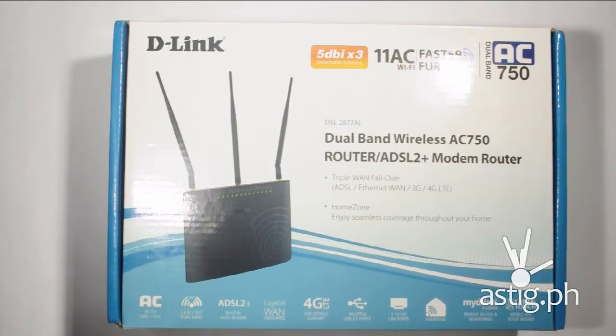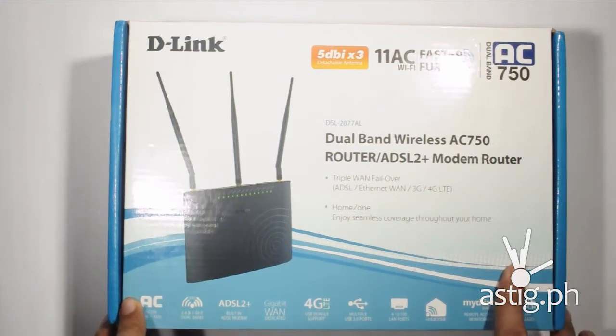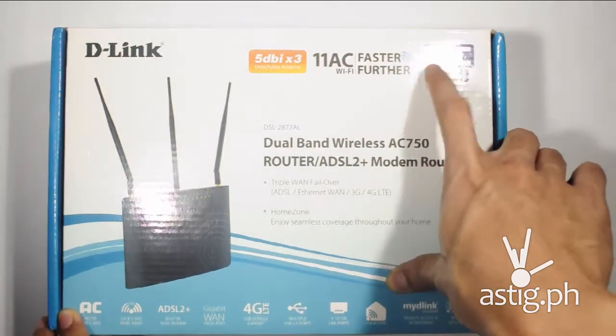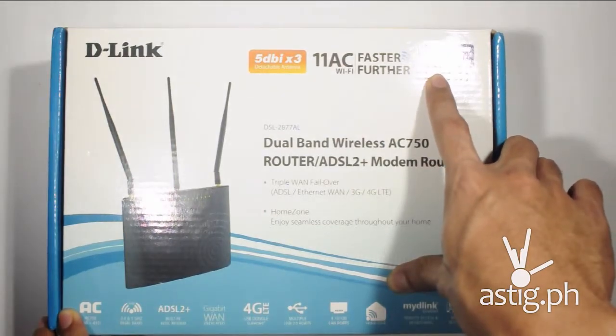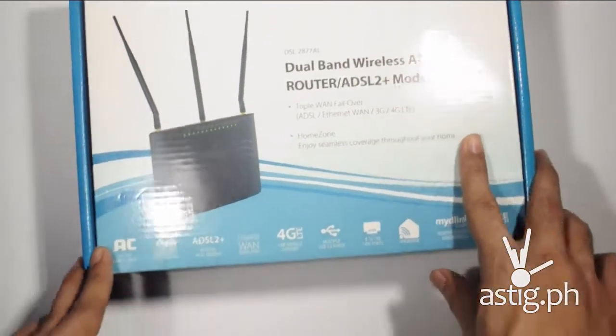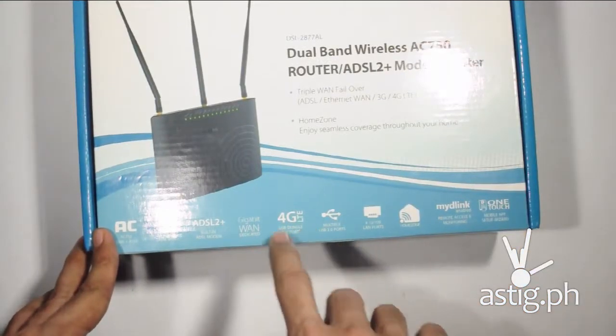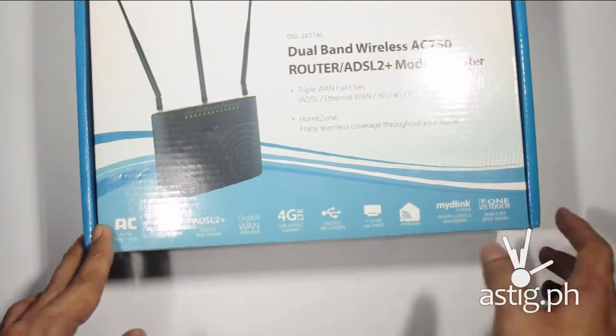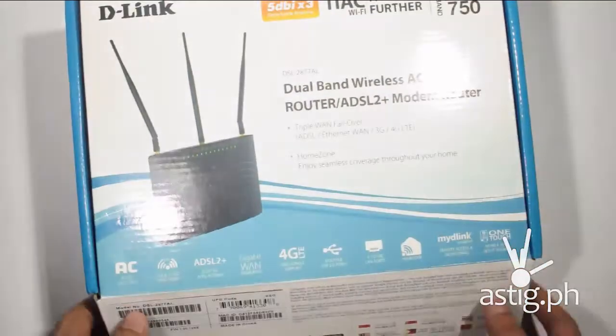Hey, what's up everyone, welcome back to our channel. Mabuhay to our Filipino fans and friends. Today we'll be unboxing the D-Link DSL-2877AL dual-band router. The first thing I noticed, aside from the fact that this is a dual-band AC750 wireless router supporting the AC specification, is that it supports USB dongles — you can plug in your 4G LTE USB dongles and use that as a source for your wireless internet connection.